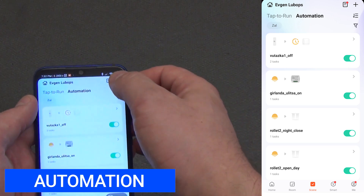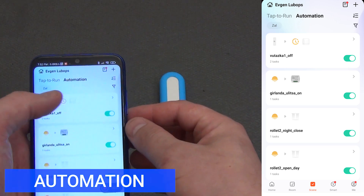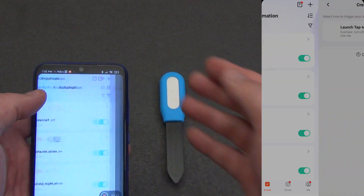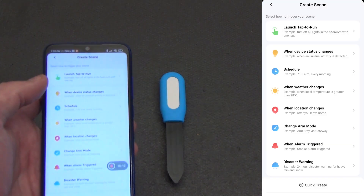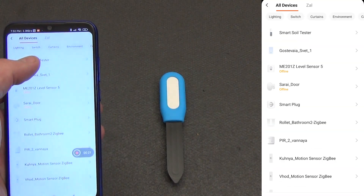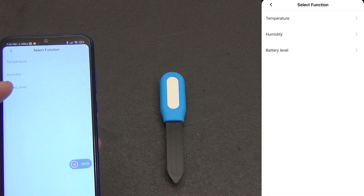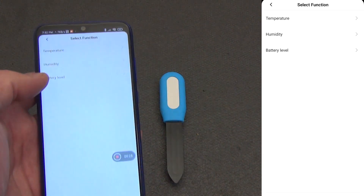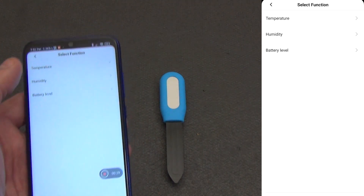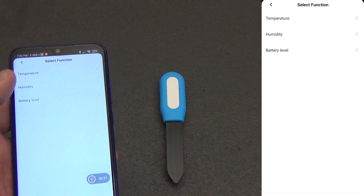Now let's move on to the most interesting part — automation. This is why we love smart devices: not just for the data, but so that they can respond to changes and control other gadgets. Like any sensor in the Tuya ecosystem, this sensor acts as an 'if' trigger — it informs the system that a certain event has occurred, and you can react to it. Everything is configured in the 'Scenarios' or 'Automation' section.